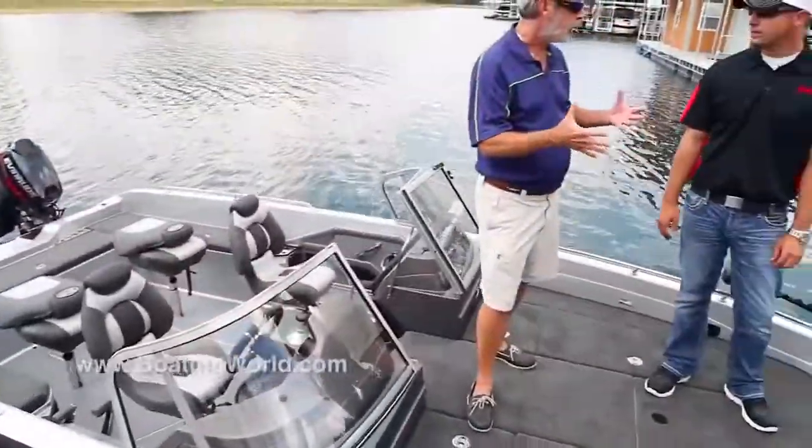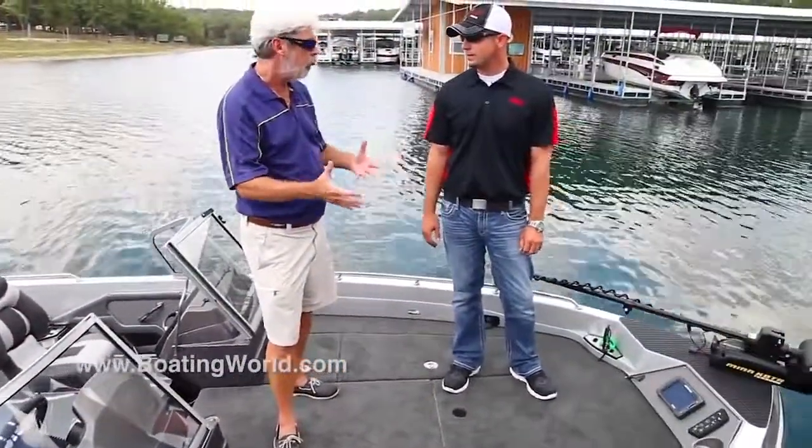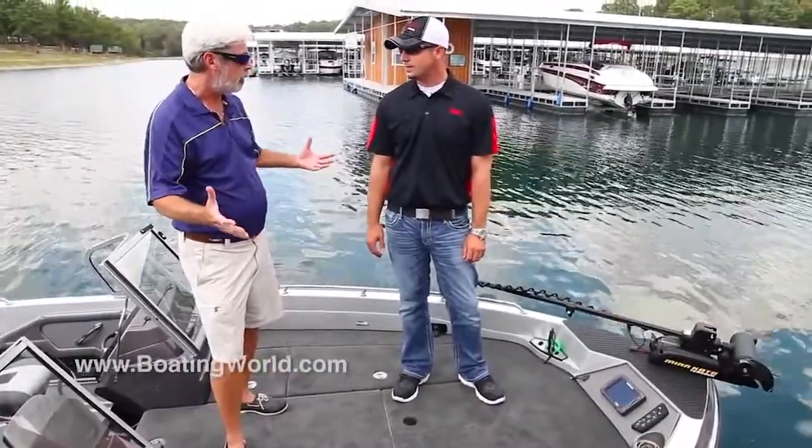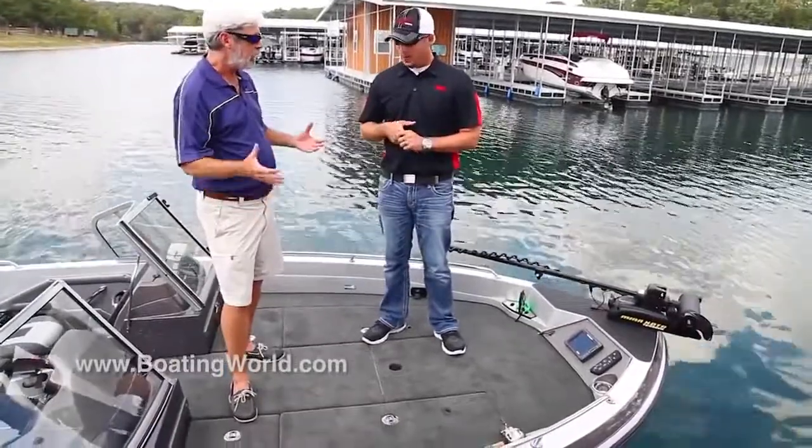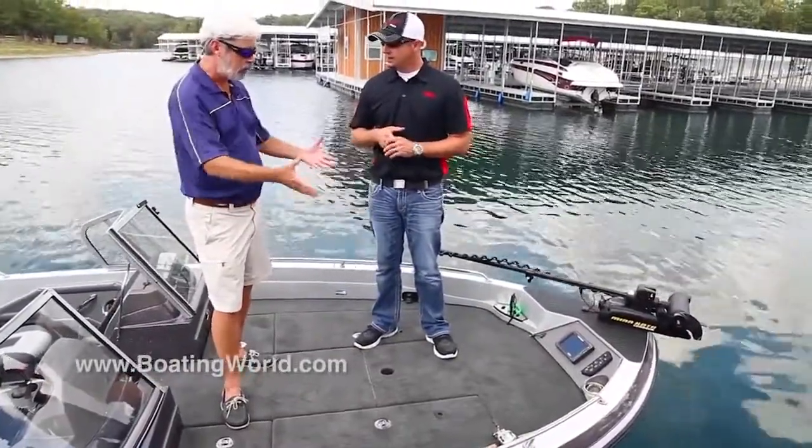The 620 has been a huge seller, and it really pioneered a new field of fiberglass big water walleye-type boats — you guys kind of created a whole new niche there. Tell me about this one.